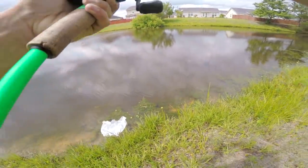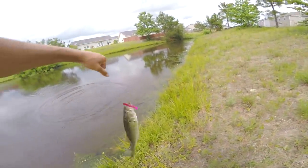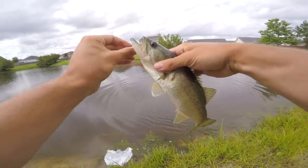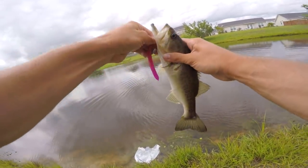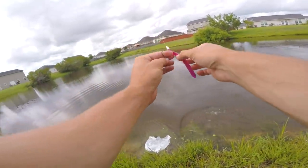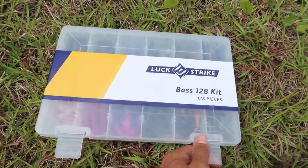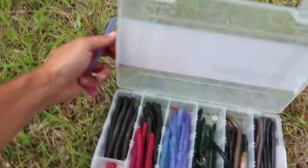There he is — look at him running! Not big, but on the pink centipede — that counts. Next up is this blue and pink worm. I'm not sure how it's going to fit on the Texas rig, but we're going to make it happen.